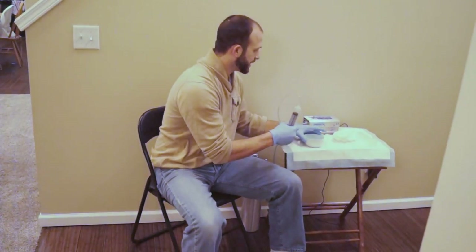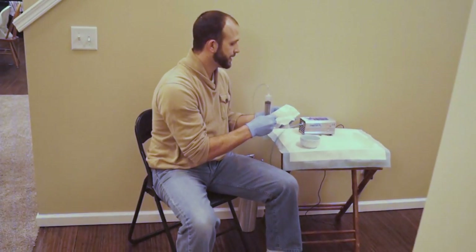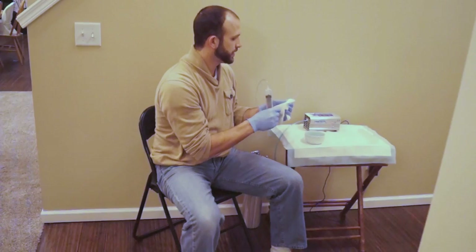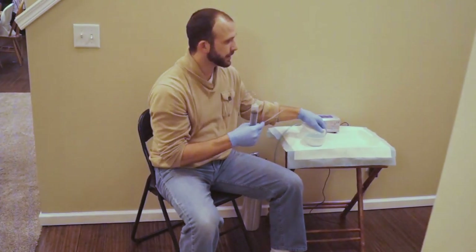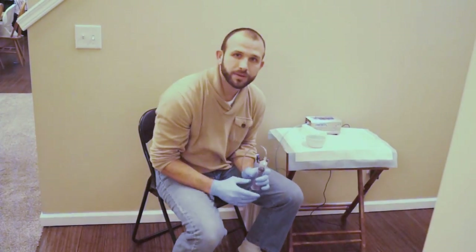Now what I'm going to do is put some olive oil on the tip of this catheter, just to lubricate it a little bit. Then we're going to go over to Princess Buttercup here and do the treatment. So let's go ahead over.